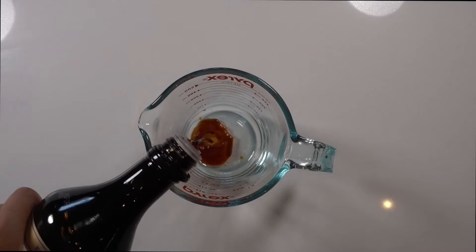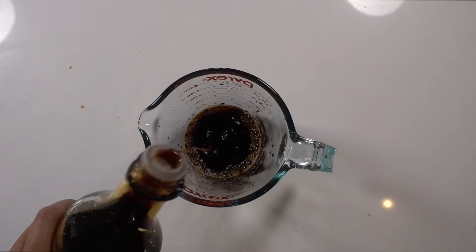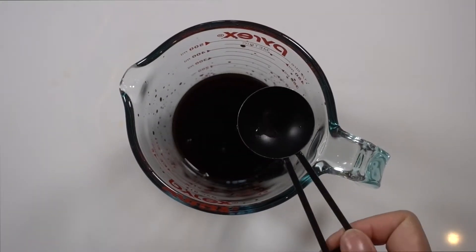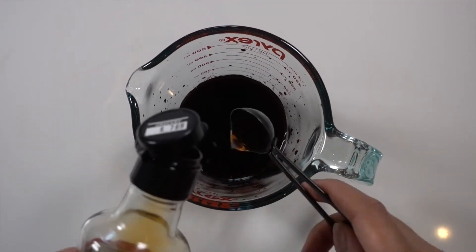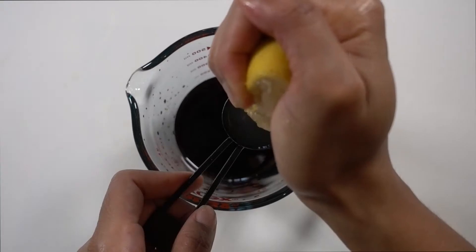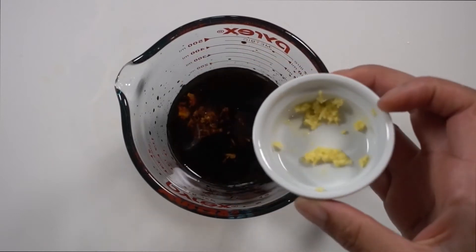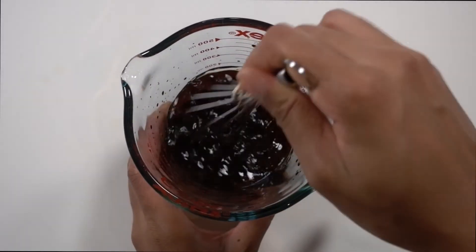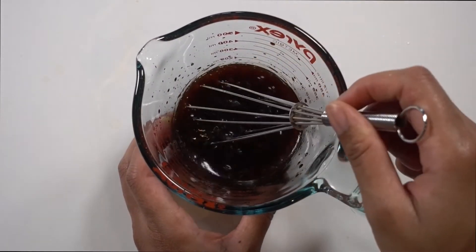We're going to start off first with the poke sauce. We're going to add 1/3 cup of some low-sodium soy sauce with a tablespoon and a half of rice vinegar, a tablespoon and a half of honey, 2 teaspoons of sesame oil, a tablespoon of lemon juice, and then some grated ginger. Whisk that together so it's all evenly combined, and then I just added some sesame seeds on top for garnish, but this is optional.